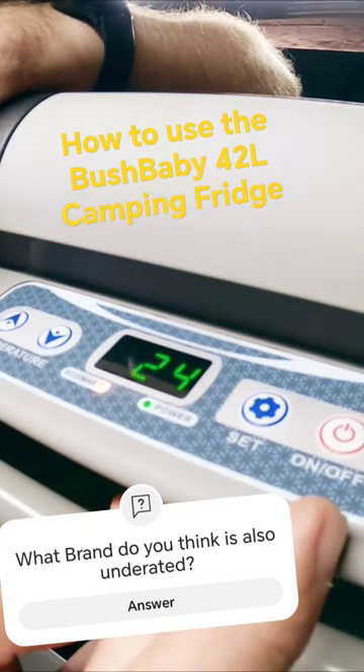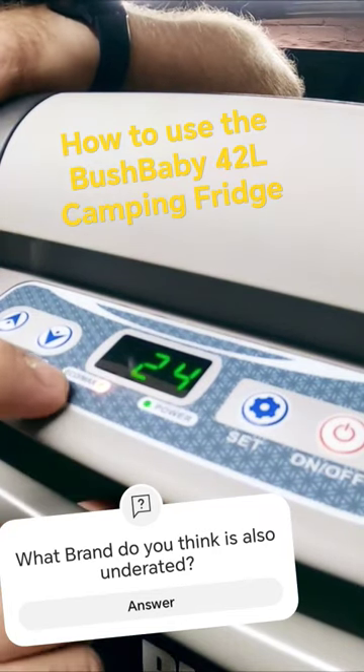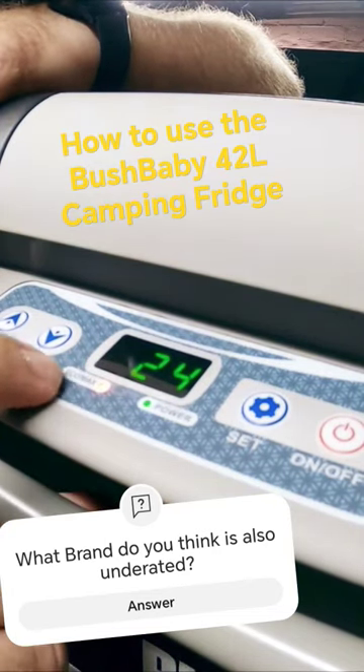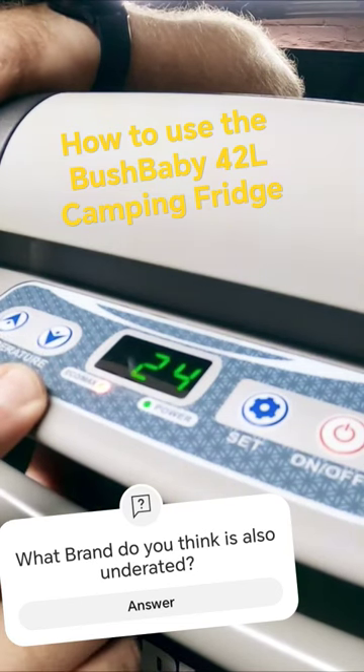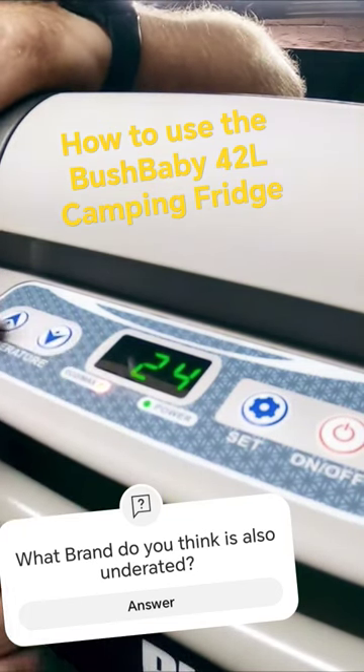After the initial startup, every time you switch it on and off it responds normally, so that's not a problem. You have your ECO and your MAX modes. In MAX mode the LED will be red, and in ECO mode the LED will be blue — dark green, sorry.